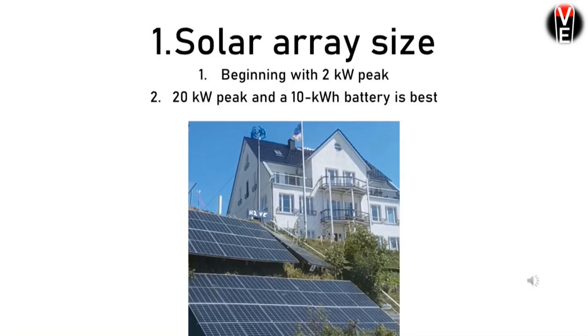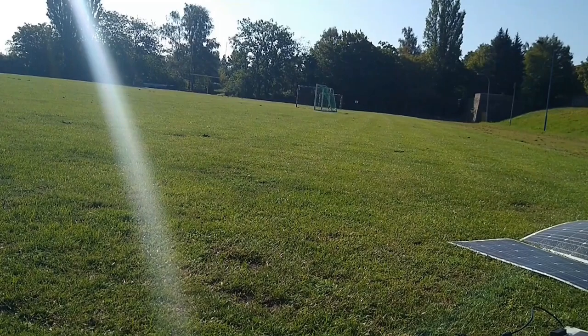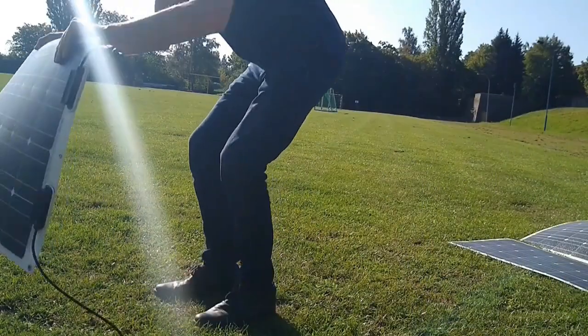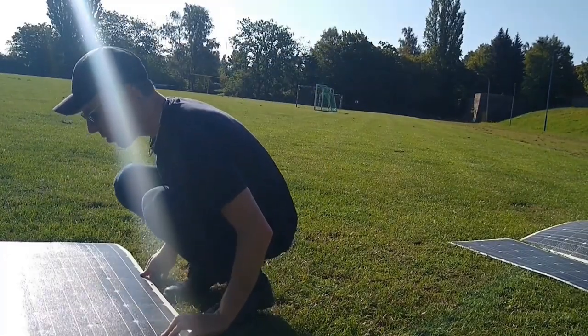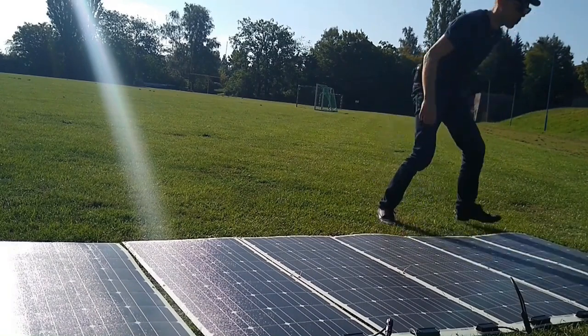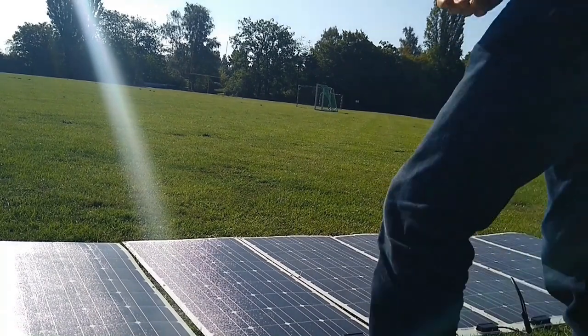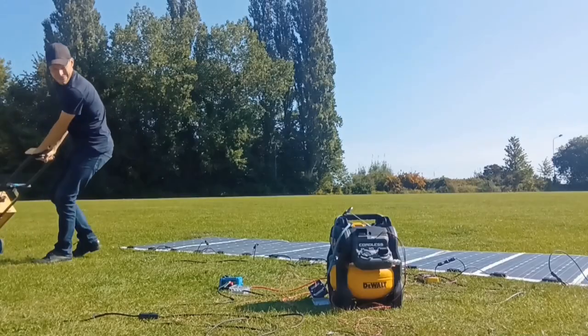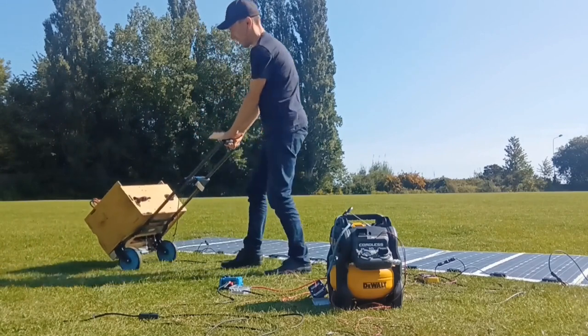Solar areas begin from around 2 kilowatt peak, and the best is 20 kilowatt peak, with a 10 kilowatt hour battery. I have very good experience with low voltage batteries like a 48 volt BYD, if you don't want to spend much money on converters. So this is just an experimental test — I use these flexible solar panels, plugged in parallel to keep the voltage under 100 volts.